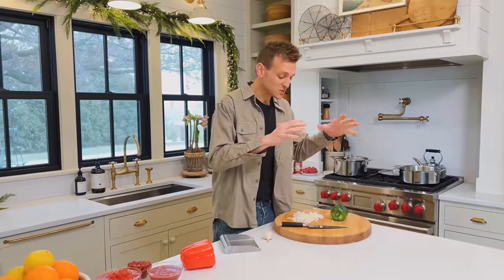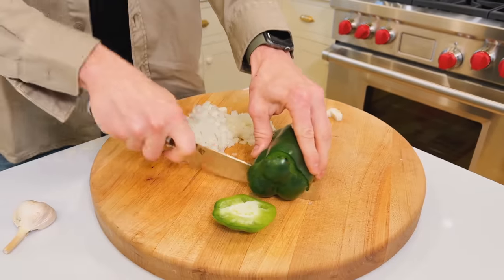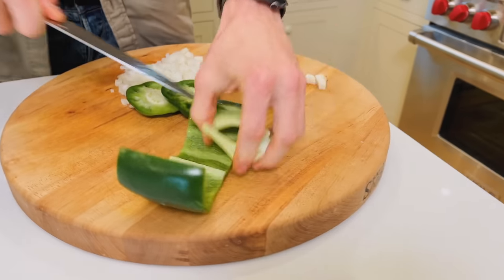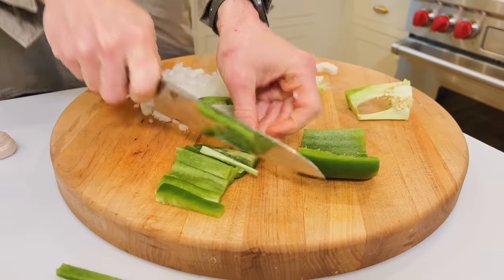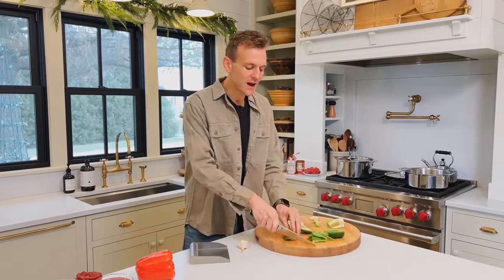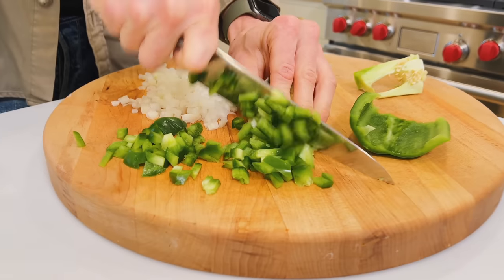We're gonna start with the base, which is some onion and some pepper. Green pepper is what we often would have put in growing up. Now, you'll see on TV people cut off the top and bottom of a pepper, cut it down so it opens up for even slicing. That's a great way to get even planks and then an even dice. But don't get rid of those top and bottom pieces — I'll dice those up too. It just depends on how precise you want your cutting to be.